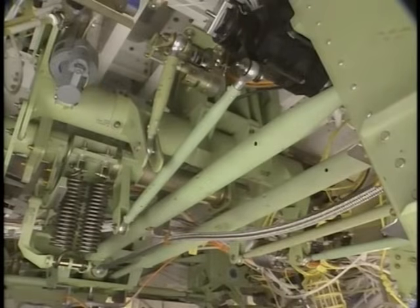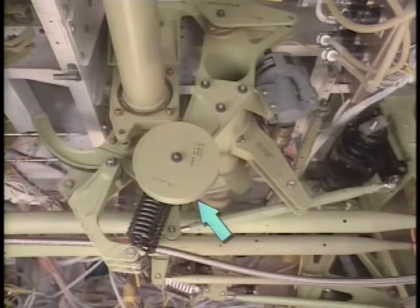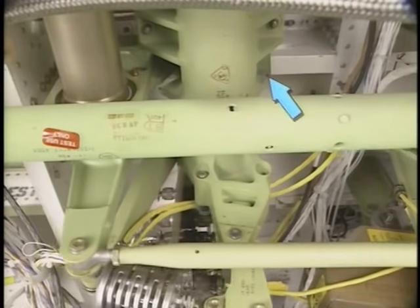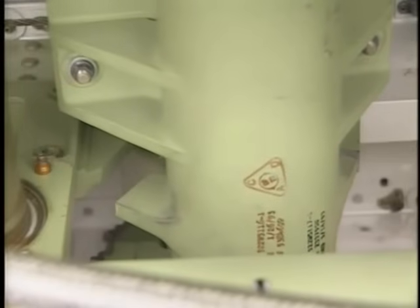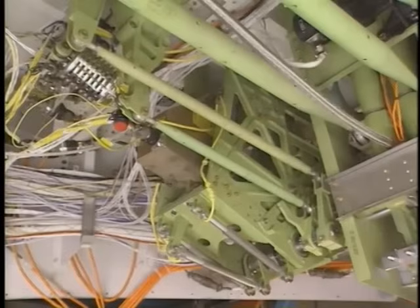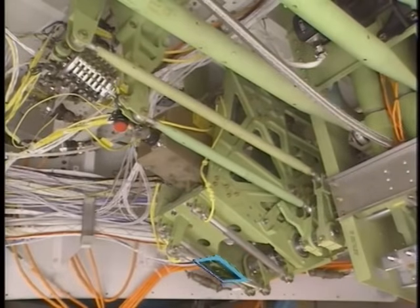The stick shaker actuators make the control columns shake when the airplane is near a stall condition. The column balance weights balance the control columns, and the column travel stop keeps control column movement to a limit aft and forward. Each control column torque tube assembly attaches to an elevator feel unit. The elevator feel units supply feel forces to the control columns and also supply a centering function that returns the control column to neutral.